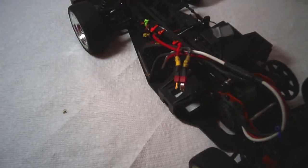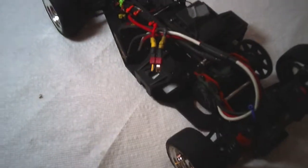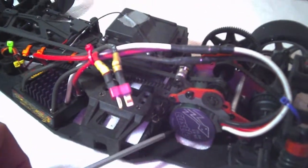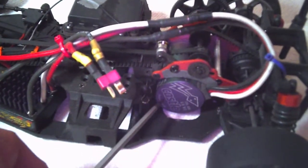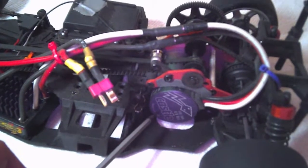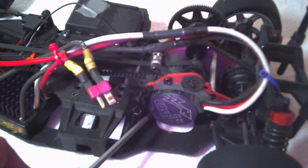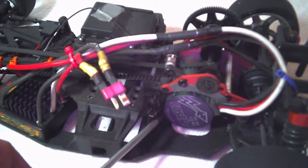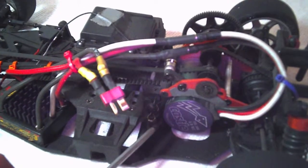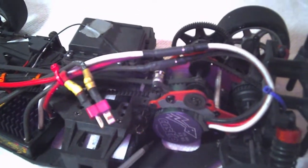Okay, we're back with the HPI Sprint 2. I've taken the body off. Let's go through a couple of the changes that I've made to it. As you can see, I no longer have the original HPI Flux motor — that died on me. I'm not sure if it was the motor or the ESC. I just lost power during a race one day and it kind of died. I've since changed it to a Castle 1406, 4600 kV motor, which seems to be quite a bit of power.